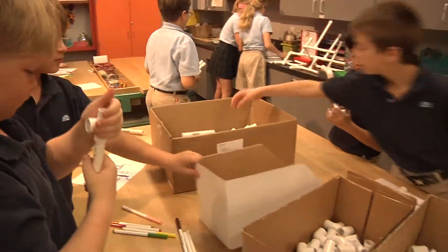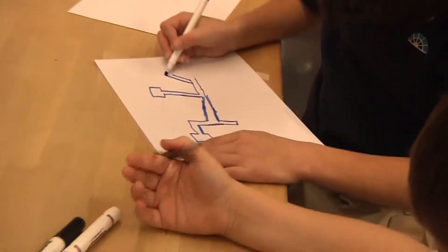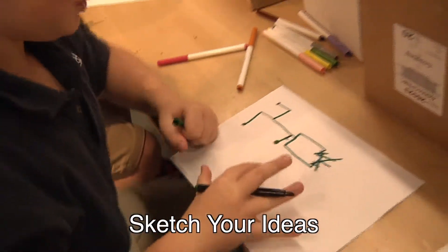Since this is an engineering challenge, there isn't one single way to approach the problem, but I do encourage taking the time to sketch out ideas before cutting and building.